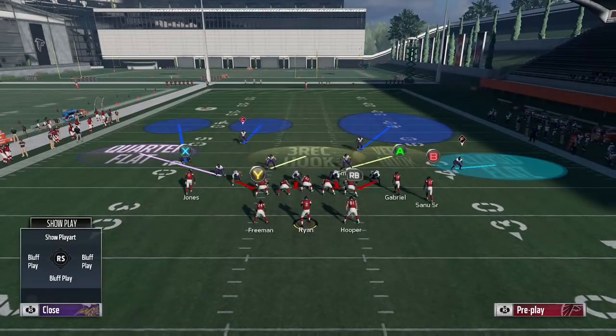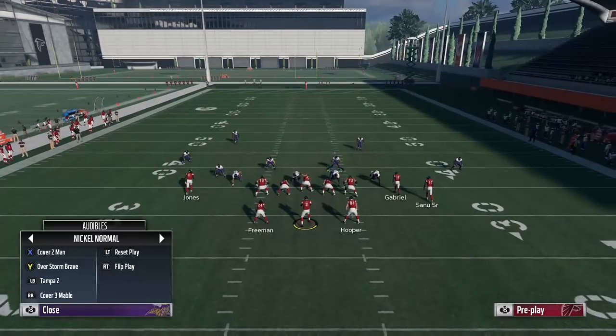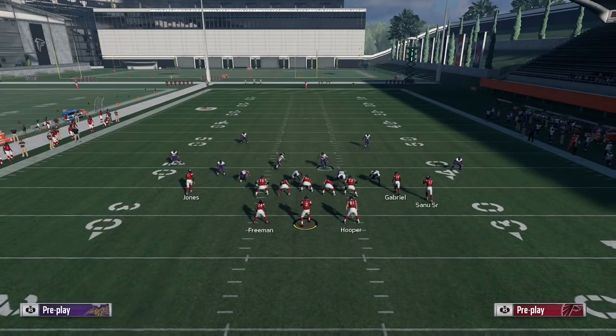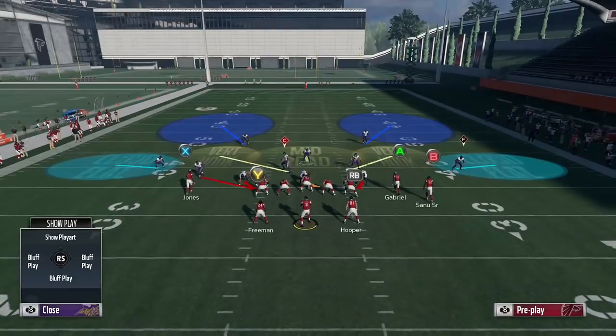In nickel normal, Harrison Smith is playing linebacker. You can audible from nickel normal, and this actually became even more viable through the audible-on-the-fly feature — you can audible to 335 and set which defenses you want to go into. Right here I set the cover 4 drop, 3 double buzz, Tampa 2, and cover 3 cloud. We're going to go ahead and audible to Tampa 2.